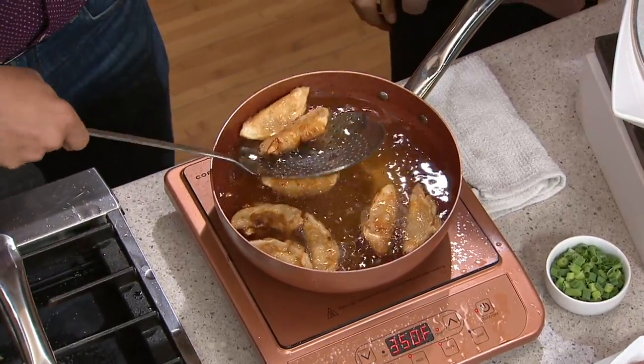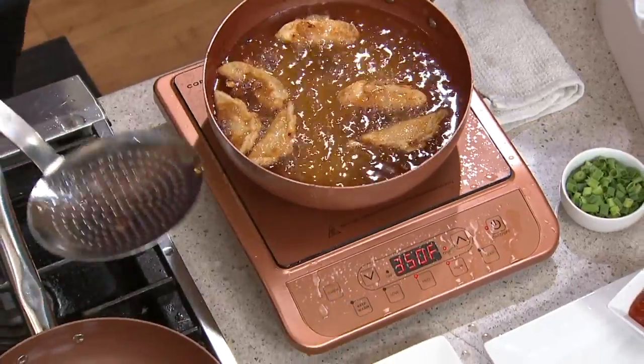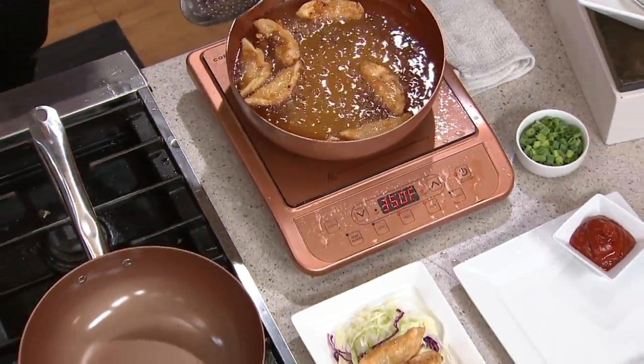You fell in love with the Ceramatec nonstick. You fell in love with the food release properties and the fact that you can do anything with the Copper Chef — you can fry, you can bake. We baked a beautiful cake. These are woks and super skillets.